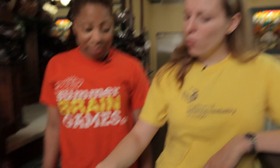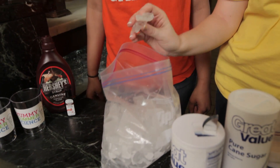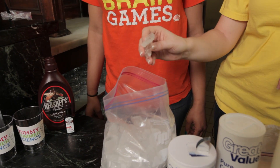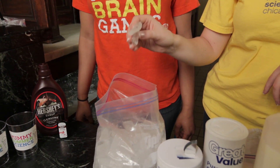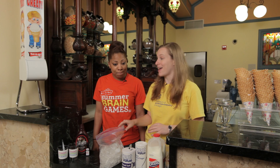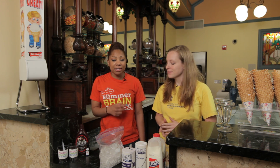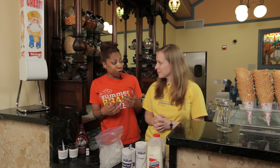Now you might be thinking, salt in ice cream? That's gross. But it's actually a really critical part of the experiment. You see, water normally melts and freezes at 32 degrees Fahrenheit. But when you add salt to it, it lowers that freezing point to negative 22 degrees — that's cold enough to make ice cream. This also explains why in the wintertime we can use salt on the roads; it just keeps ice from forming.